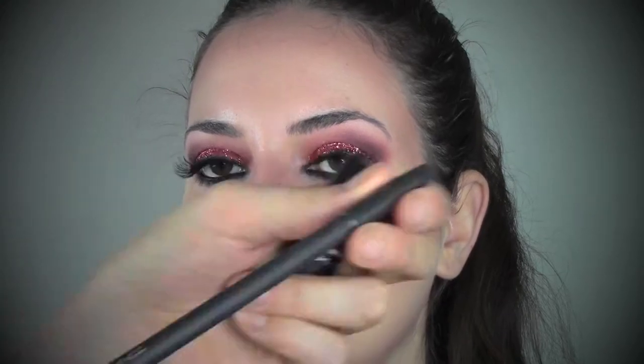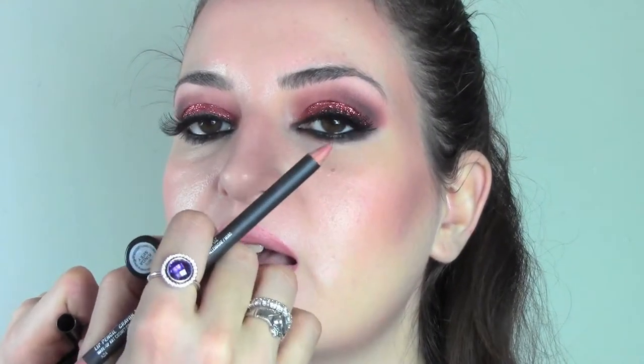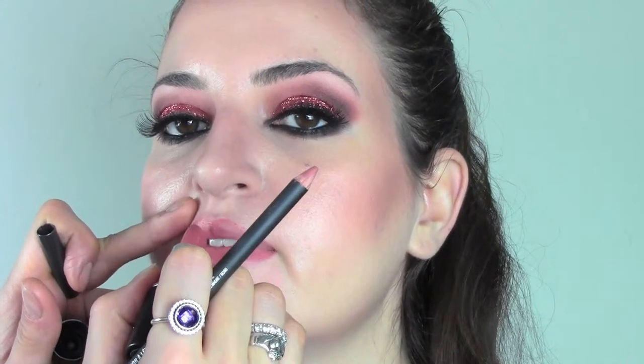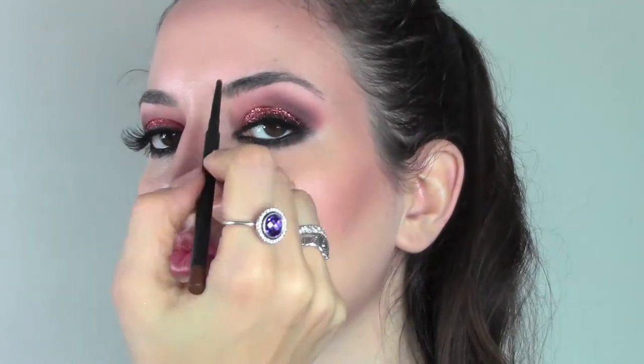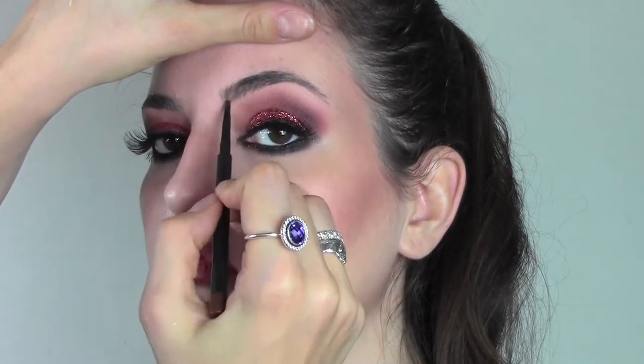We're now moving to the lips. After applying a balm and primer, I'm gonna use the pencil by MAC in the color Boldly Bare with lipstick on top which is Kinda Sexy — a matte lipstick, always from MAC, very used by Kim Kardashian. It's one of my favorites because it's a nude color with a peachy undertone that never completely erases your lips. When you do a super intense eye look, I always use a nude lipstick but I always prefer something with a little bit of color.